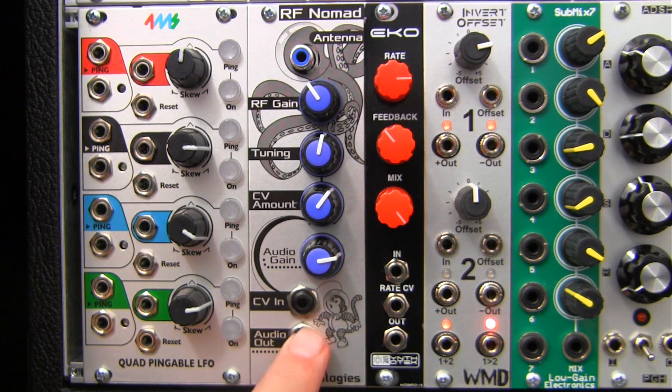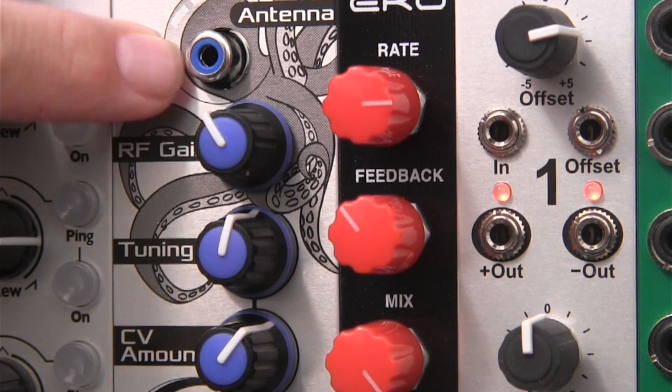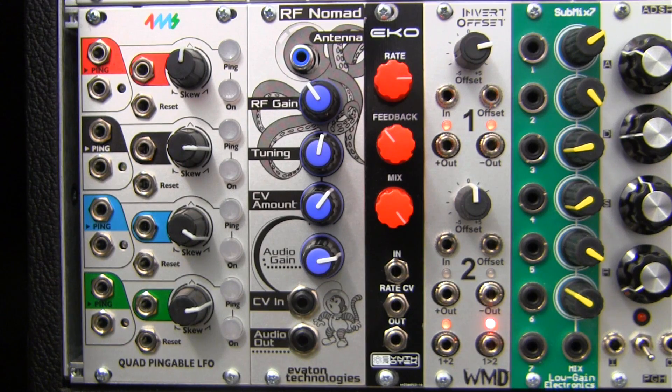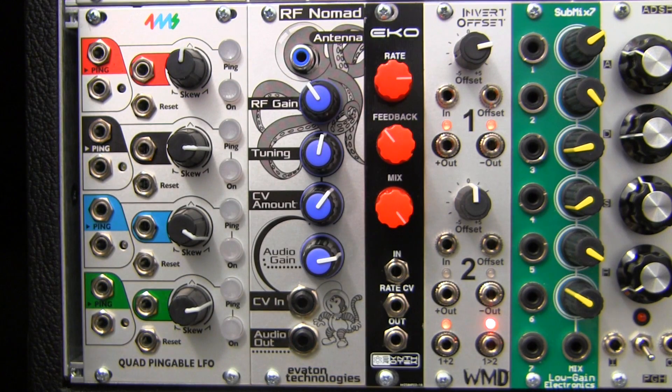Now let's have a look at the front panel. At the top, we have an RCA input here for the included antenna. For better reception, you can use other antennas such as this one, or if you visit the Eviton Technologies website, they offer a new 25-foot antenna accessory.